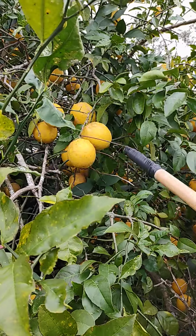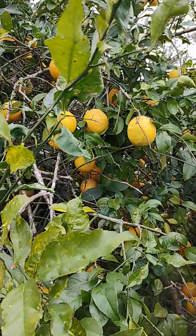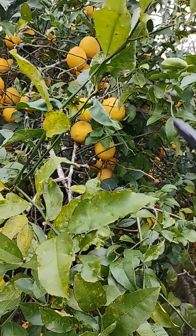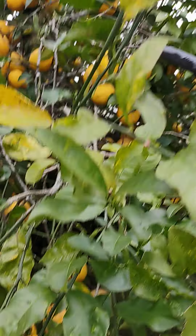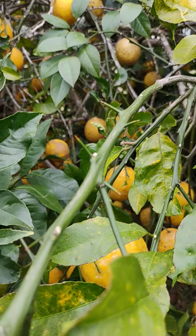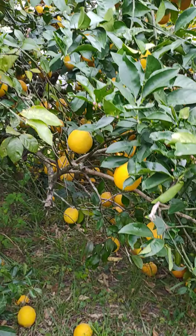He is showing you how simple it is to pull lemons off a tree. I don't know if you notice, but these are full of thorns. You get stuck every time you pull one. So this makes life a lot simpler.